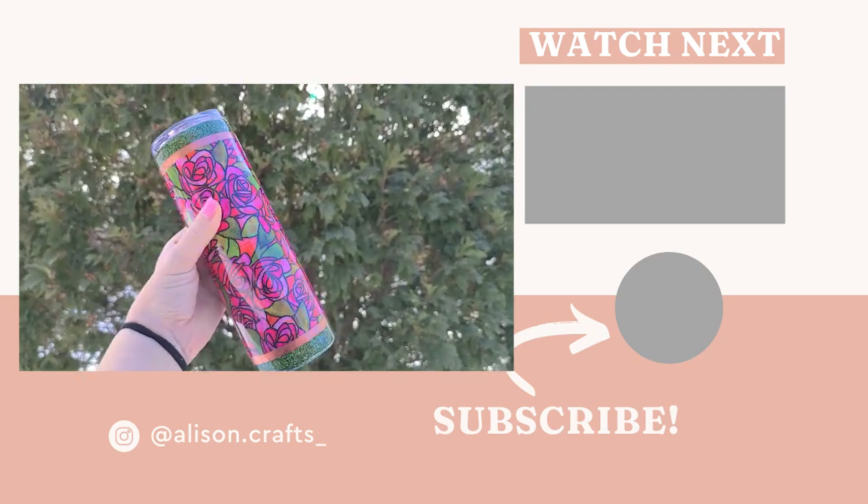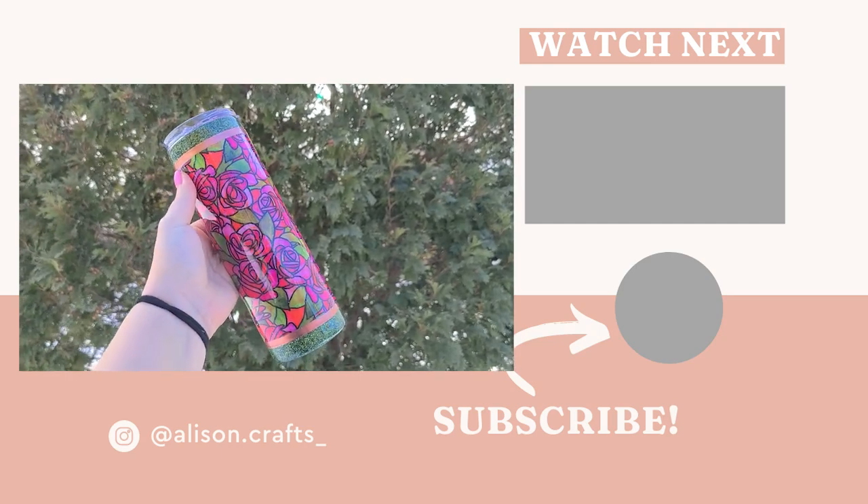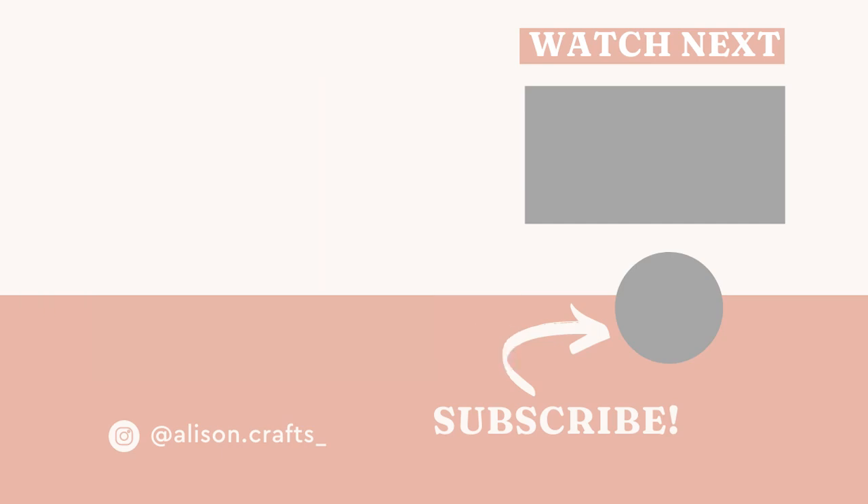I love using glitter glue for fabric — it makes it so easy. If you want to learn how I use glitter glue to apply scrapbook paper and learn how to do a scrapbook paper tumbler, make sure you watch the video on your screen.